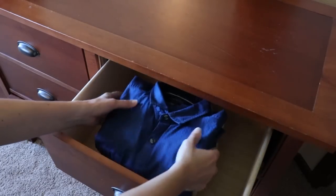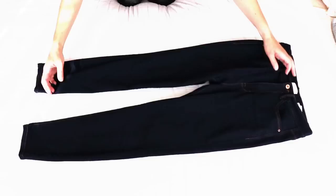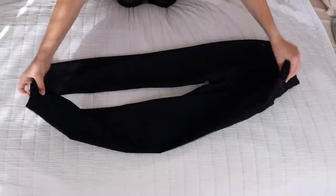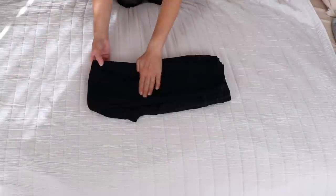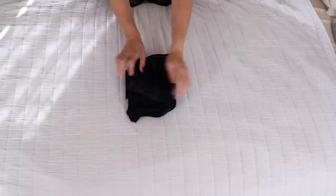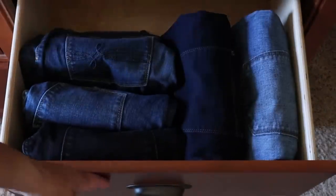To fold a pair of pants, lay them face up and fold one leg on top of the other, creating one long rectangle. Fold the whole thing in half and then fold it in thirds. Using this method allows your pants to stand up on their own.